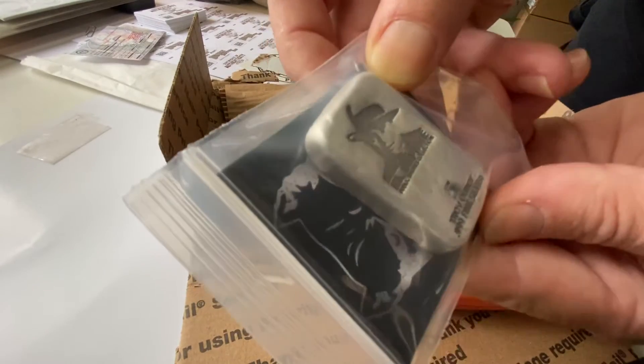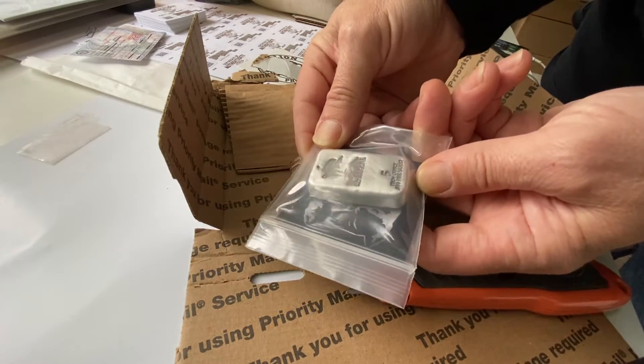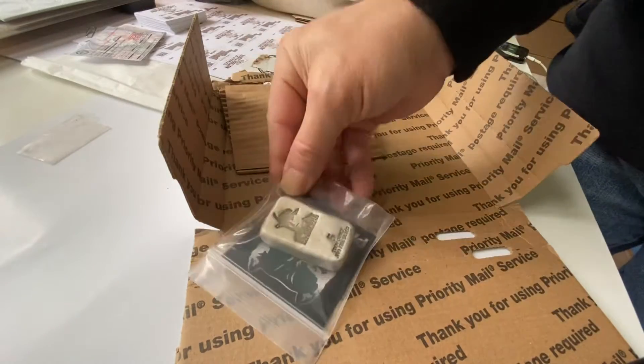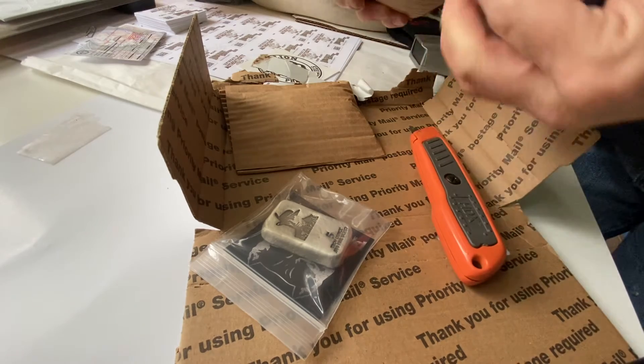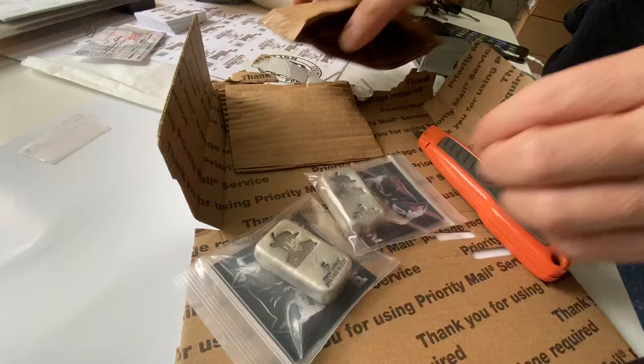The Al Capone bar — Public Enemy Collection. Sweet. Oh wait, there's something else in here — the Public Enemy Collection.